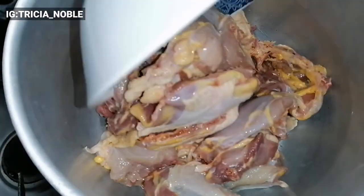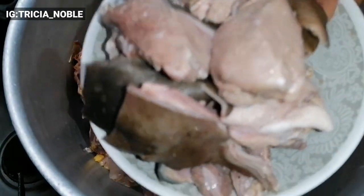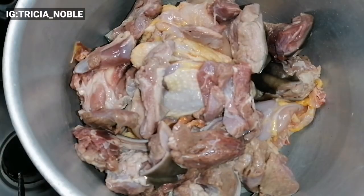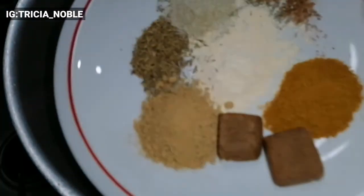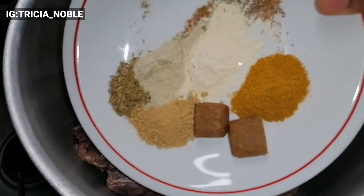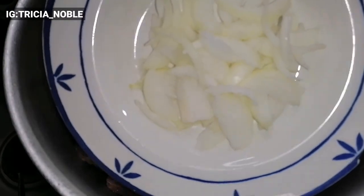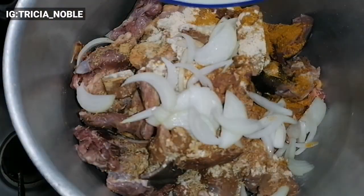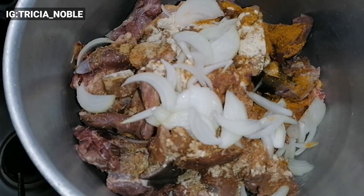I'll go ahead and put the tomatoes in the pot to steam and dry off the water. Here I am steaming my goat meat — being that goat meat is strong and chicken is also hard to cook, I'm cooking them all together. All my seasonings are here: curry powder, ginger powder, garlic, thyme, and seasoning cube. I also added a bit of onion and gave it a good stir to marinate very well.